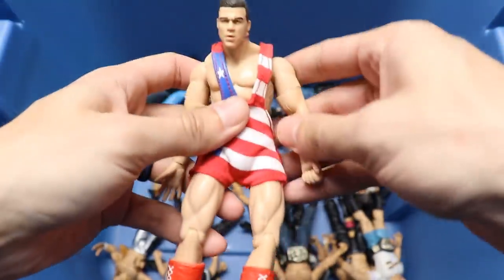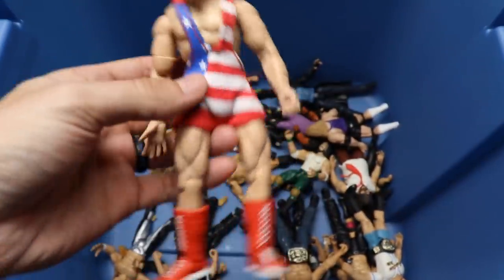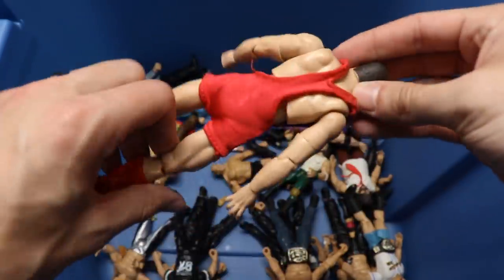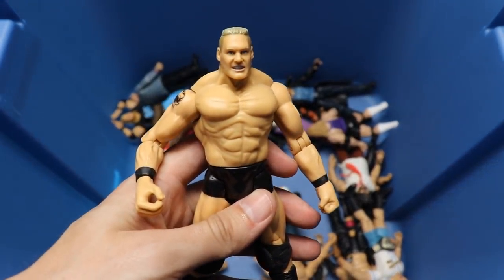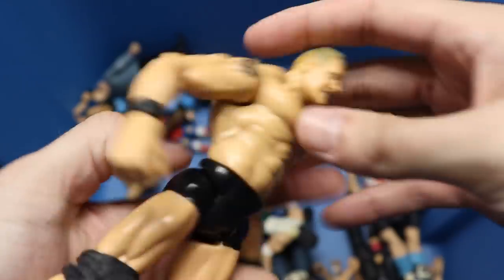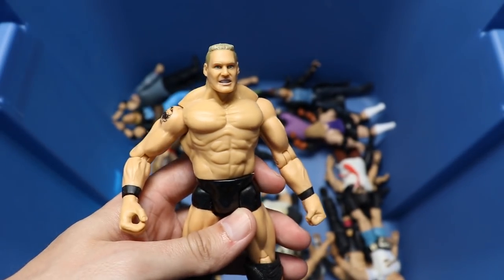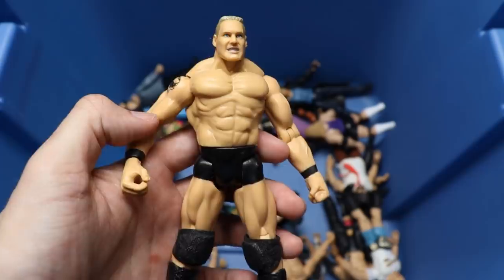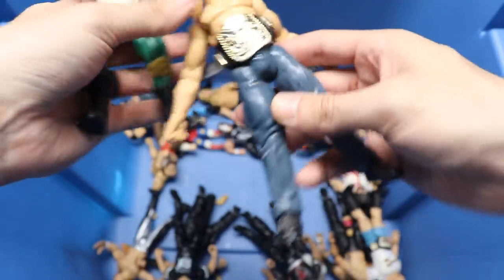We got a Finishing Moves Kurt Angle with the cloth singlet on there - pretty good on that one, got a nice ab crunch and singlet. Holy crap - look at this Brock Lesnar! How epic is this? Probably one of his first figures, if not his first. The Brock Lesnar looks pretty damn good.